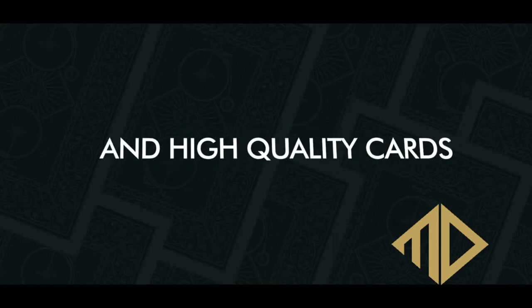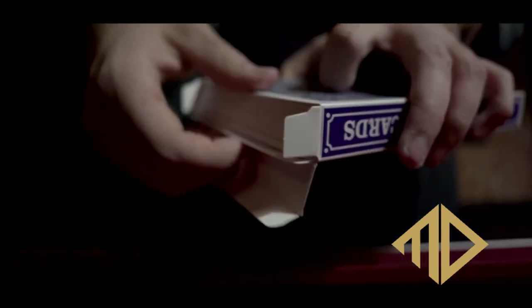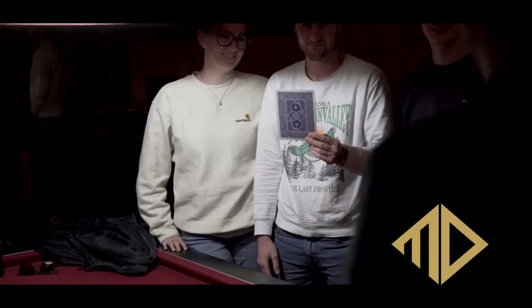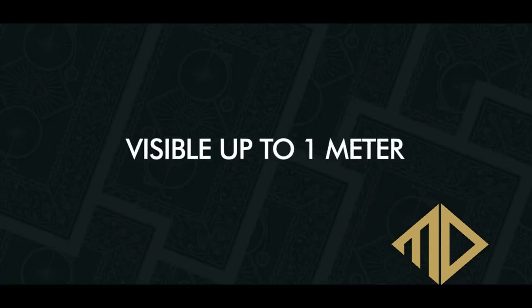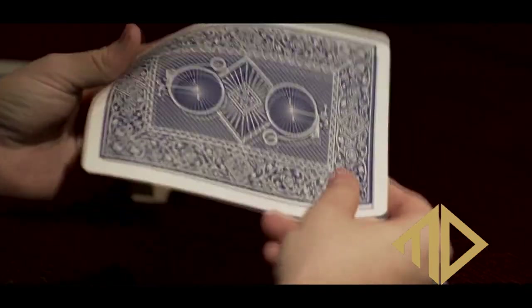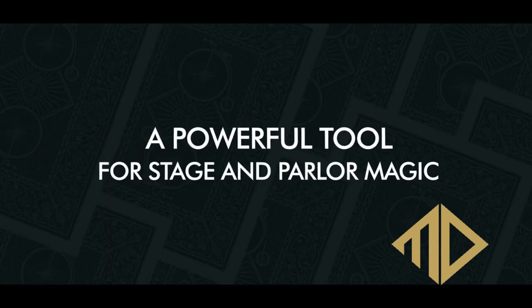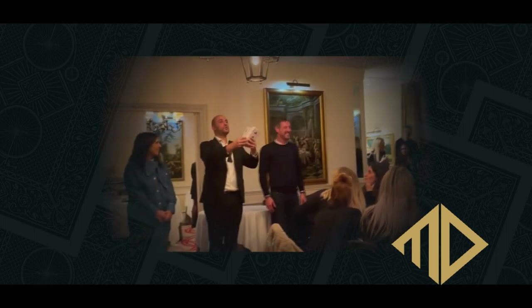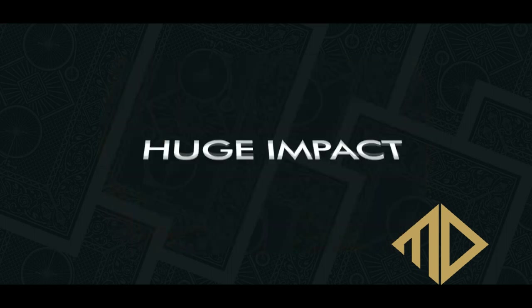They're going to go through an intro, talk about what's in the box, go over reading the marks, and then teach you five different tricks. One trick is where you split the deck in half, give half to them and half to you, you each find a card and lose it, and then you find the other person's card. There's a memorized deck trick, and a cool stage trick where five spectators secretly pass a card while your back is turned, and when you turn back around you know which person has the card.